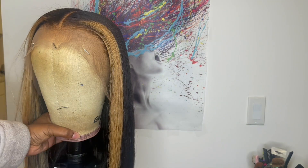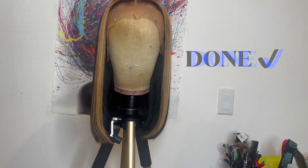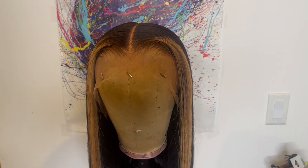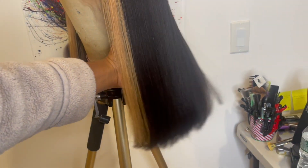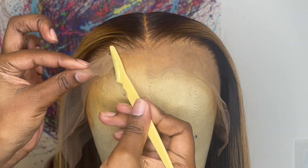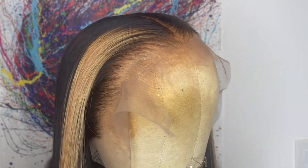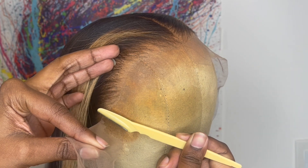After I'm done with the right side of the frontal, I repeat the same process on the left side. Now it's time to cut off the extra lace in the front — I'm going in with an eyebrow razor, carefully cutting right along the hairline in little zigzag motions. Try your best not to cut into the hairline, because if you cut into the hairline that can mess up the shape of the hairline and also cause shedding.